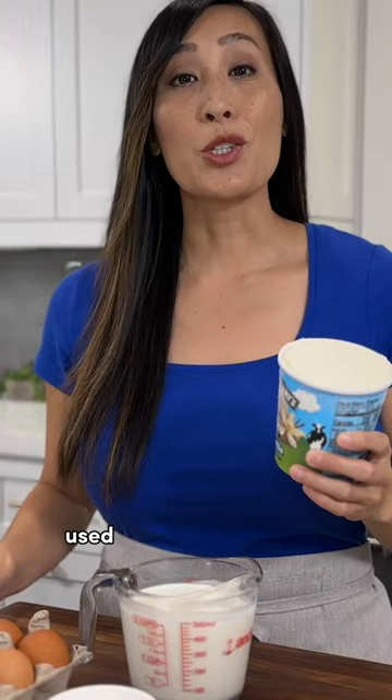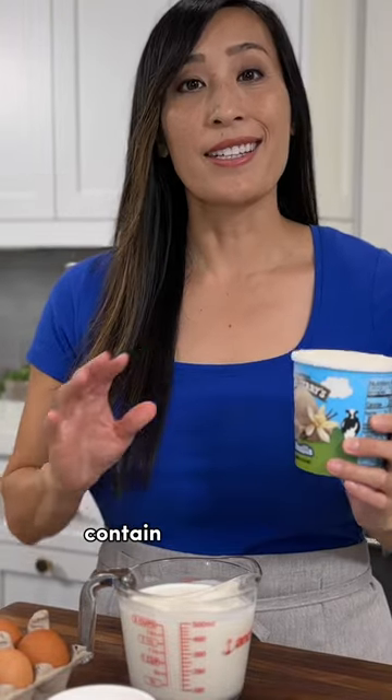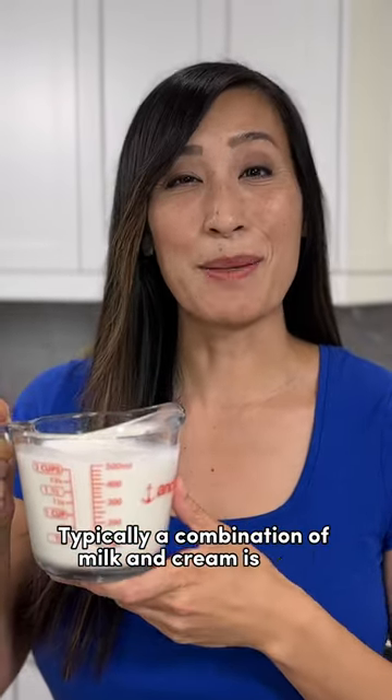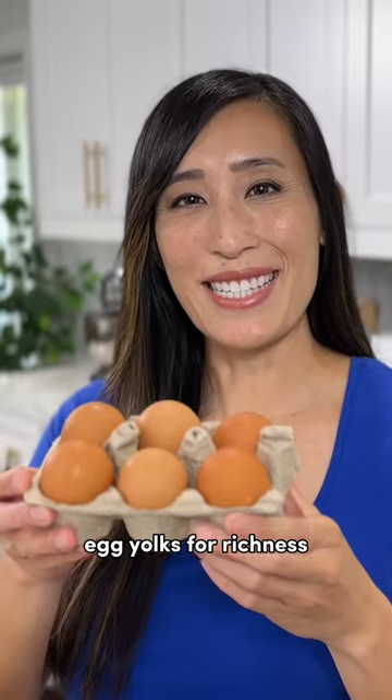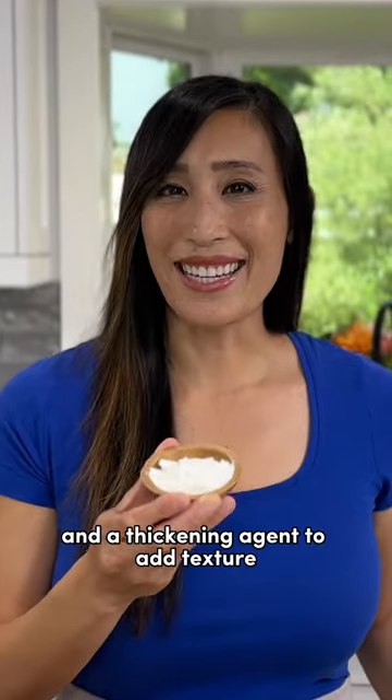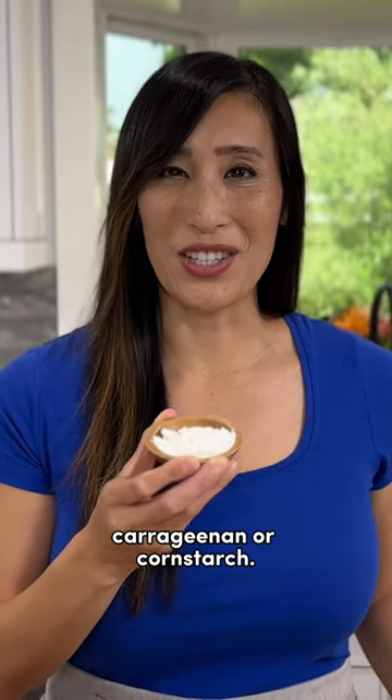Traditional churning methods used for store-bought ice cream contain certain ingredients to make the ice cream base. Typically a combination of milk and cream is used, egg yolks for richness, granulated sugar to add sweetness, and a thickening agent to add texture like guar gum, carrageenan, or cornstarch.